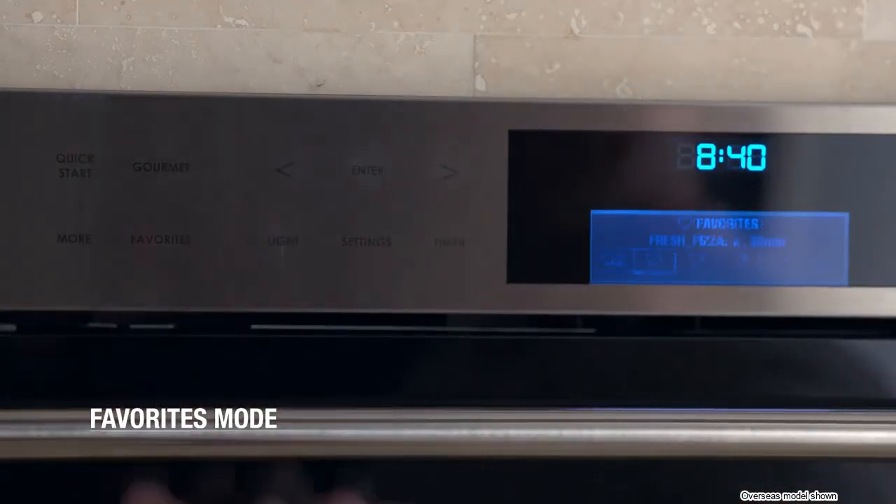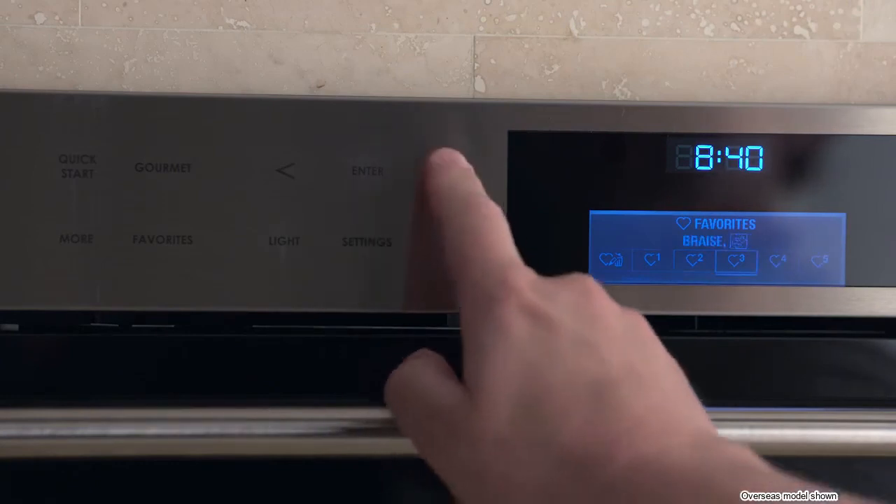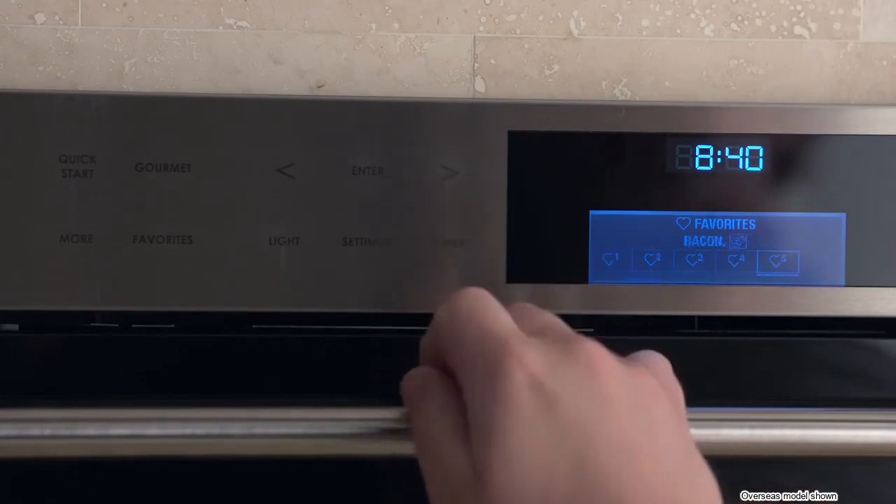Favorites mode — you won't use it right away, but in time it may be quite useful. It allows you to create shortcuts to your favorite dishes, with 13 kinds of food to choose from, all offering the same convenience and delicious results. We hope we've given you a good idea of the capabilities of the Wolf convection steam oven. Now you can enjoy your favorite dishes faster, easier, and with better results.